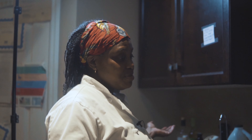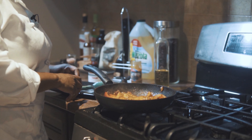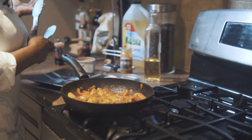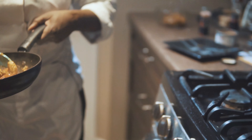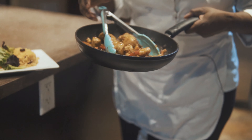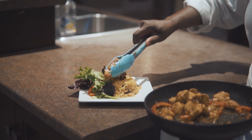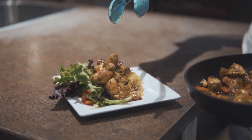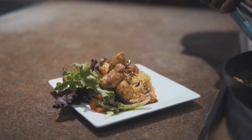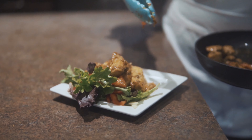That was simple, wasn't it? Imagine you come home from work — all you have to do is cut up your chicken, toss in the spice blend, cook it with a little bit of onion and pepper if you like. Cook it for a few minutes and finish it with the sauce. You can have it with just a salad if you want a low-carb option, or it's wonderful with rice and peas — get a little bit of those peppers on there.